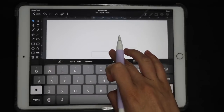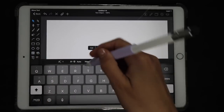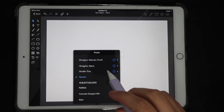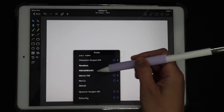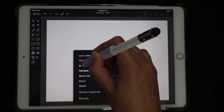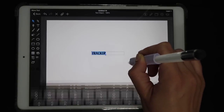Double-tap on the text box and then write whatever word you want — in this case I'm going to write the title for one of my sections, which is going to be my tracker. Then I want the same font I used before, which you can get for free in our Facebook group — I'll link that down below. It's the caps version, which is what I'll use right now. If you want lowercase, numbers, and special characters, you can also buy the full version of the font, which I'll also link down below.